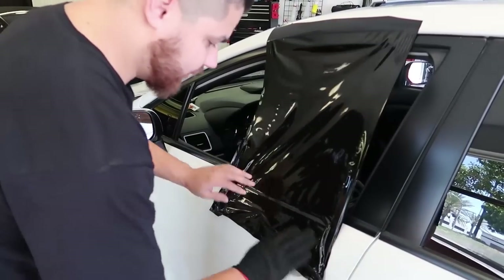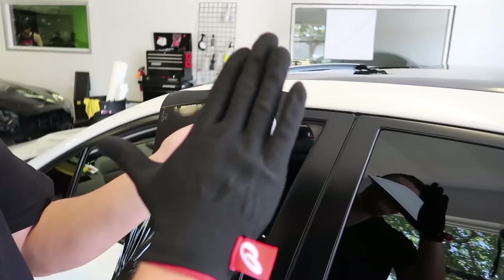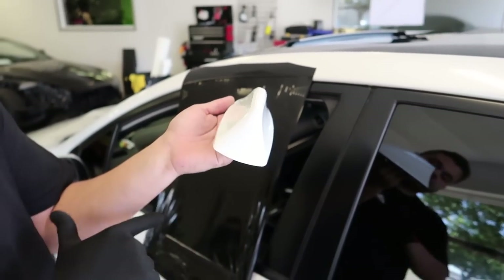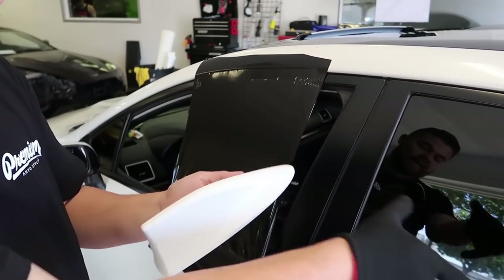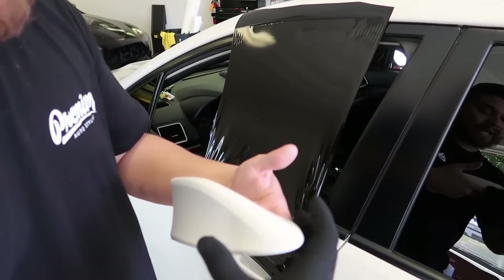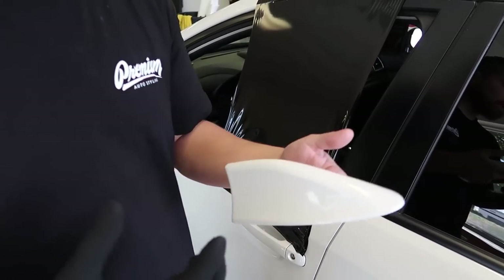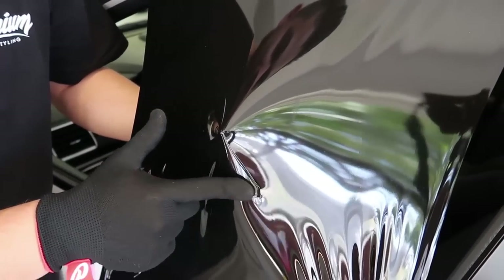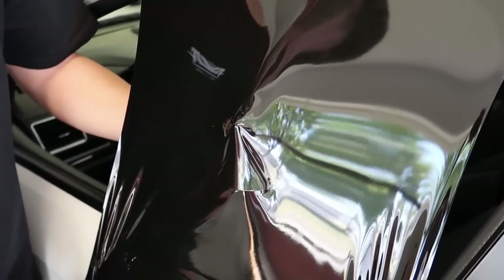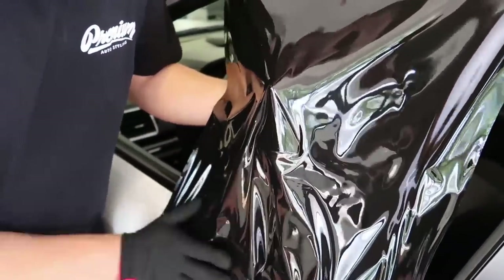From here, we use the side of the car as kind of an aid. We're going to start at the back of the antenna, work down and down, work that middle, and then come this way and that way. Basically, it's going to leave us with extra material that we've got to pull over, but we're going to be using the pre-stretch method and actually shrinking it back into place. I'm getting that back piece laid.